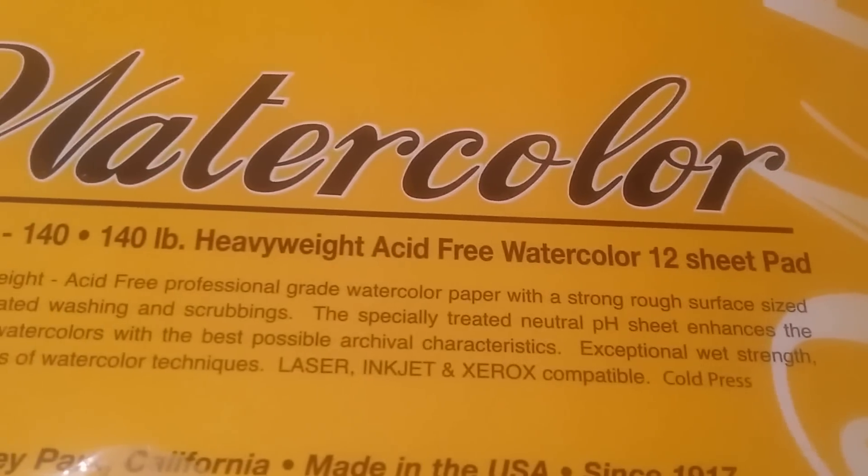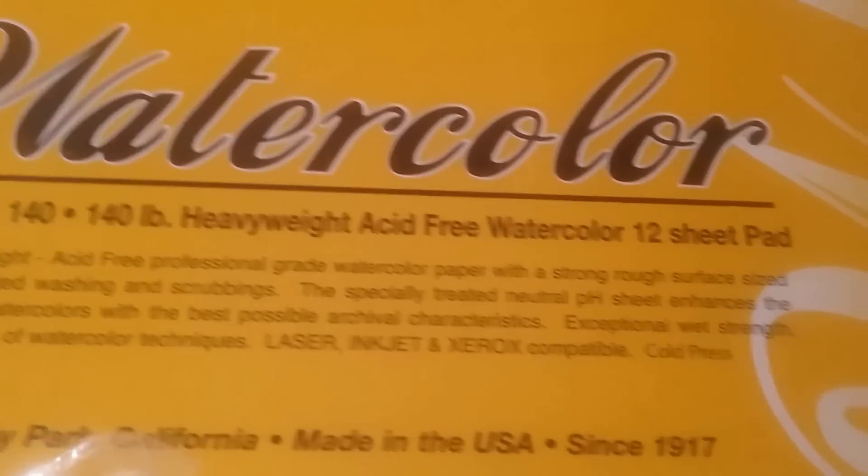They did have watercolor paper, which I picked up at $3.99 — it's 12 sheets, 140-pound, 9 by 12 inches. They're really heavy — 140 pound, really nice.